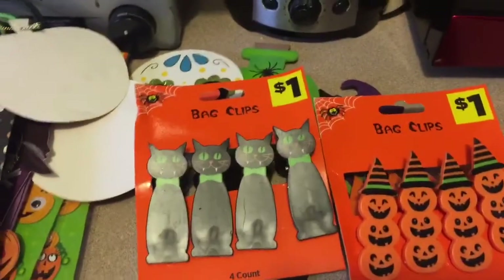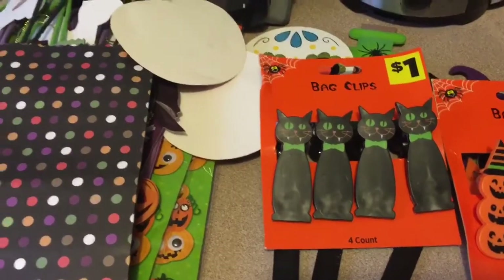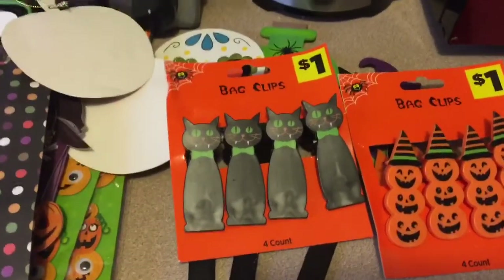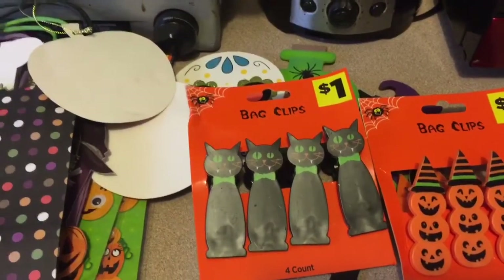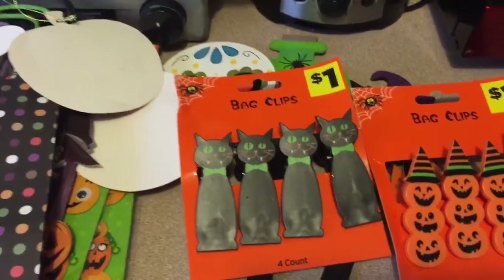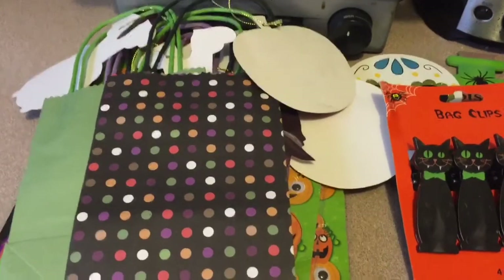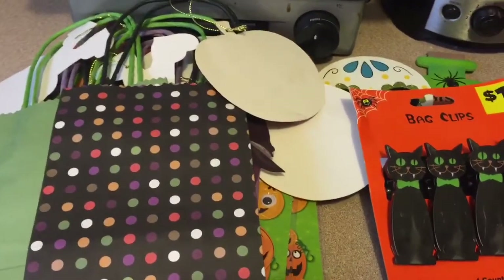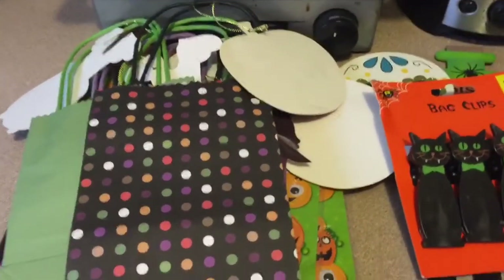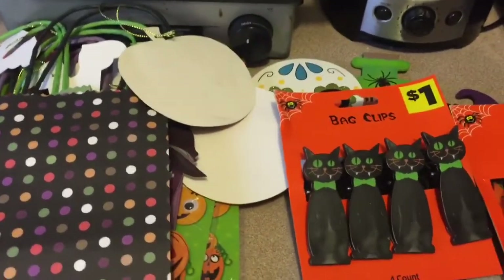I didn't lose everything, and I want to thank God for that. I do miss the space of a house — it's more sturdy and you have more room. But that just goes to show you — my trailer didn't flood the way my old home would have. My old home is completely gone; they're going to have to gut the whole thing and start over. I am so thankful that me and Hunter are fine.